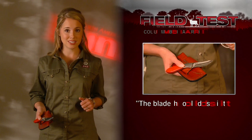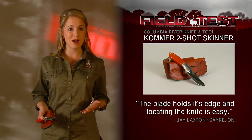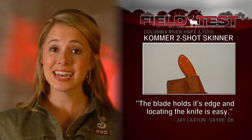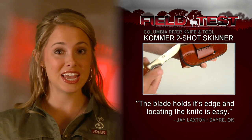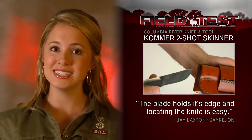The Colmar Two-Shot Skinner features stainless steel blades, a full tang, and a three-inch fixed blade that's mirror polished. Another neat feature is its blaze orange handle, making it highly visible even in low-light conditions. Our tester, Jay Langston, said the knife was very sharp, and its handle made it very easy to locate.